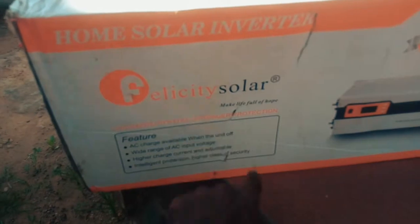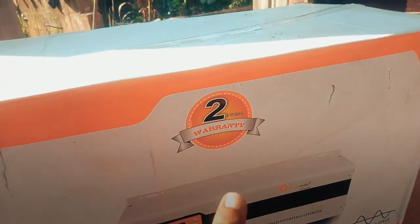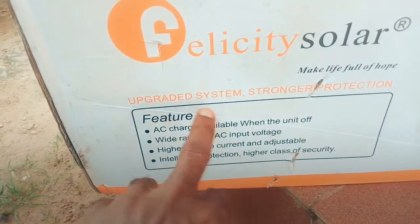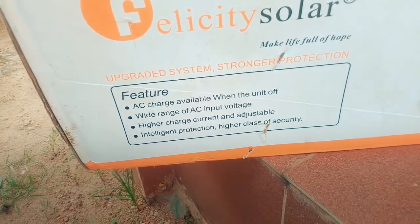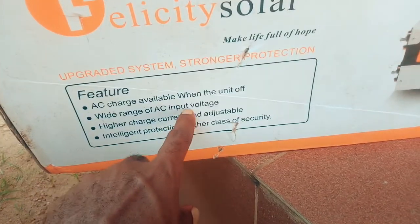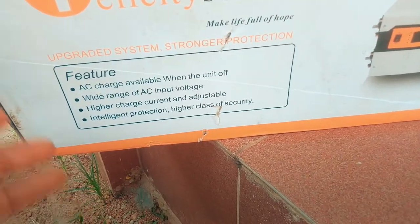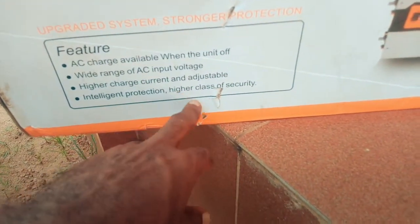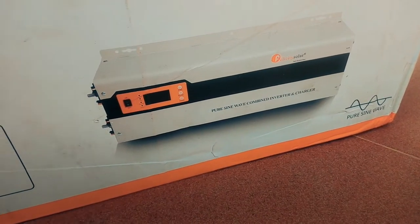It's a Felicity Solar home solar inverter. It says two years warranty. It also says this is an upgraded system with stronger protection. Key features include: AC charge available when the unit is off — so even when it's off, it can still charge the battery bank. It has a wide range of AC input voltage, higher and adjustable charge current for charging your battery bank, intelligent protection, and a higher class of security. This is what it looks like — I'm yet to open the packaging.